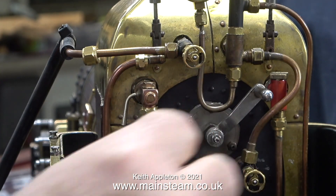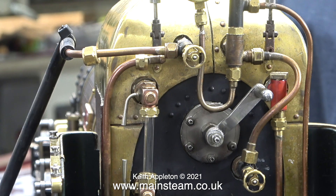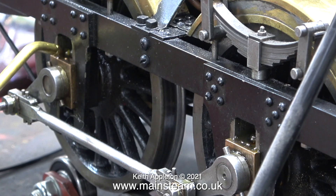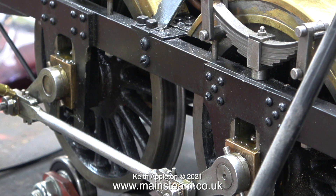The next bit is very important. Wearing a pair of safety glasses, I very carefully tighten the nuts, which in turn apply more pressure on the old rings and seal the leak. In the next episode I'm going to steam test this locomotive, because even though I've had it for several months, I've never run it on steam.